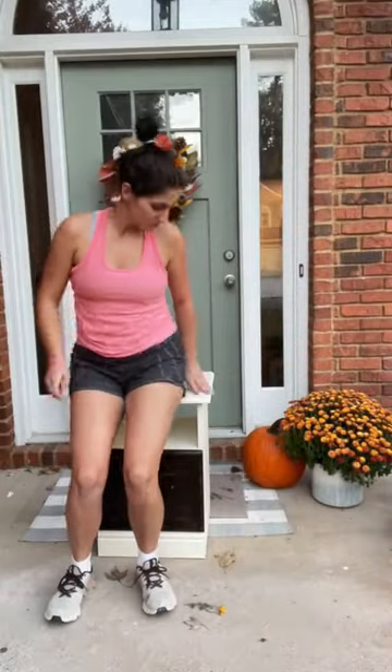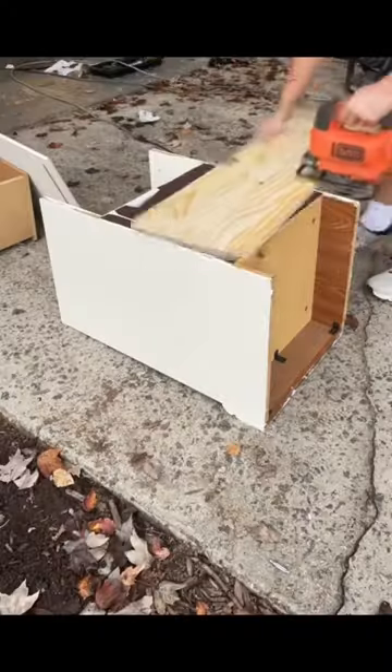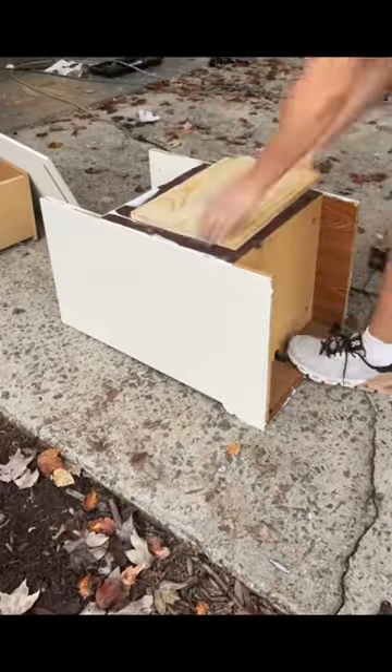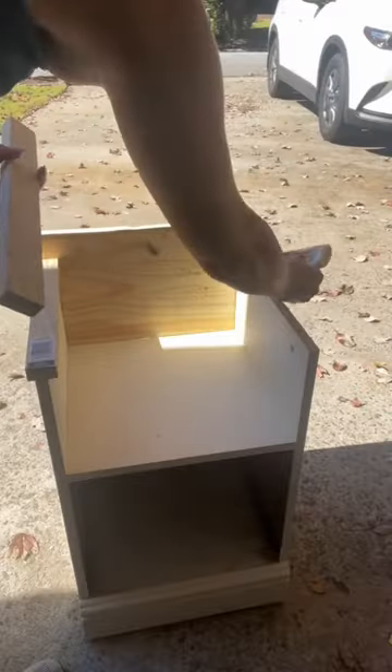This could be the cutest DIY ever. Let's turn this old nightstand into a chair. My brother's girlfriend is actually a teacher for the blind and visually impaired, and she sent me these chairs a while back and she was like, can you make something like this? I forgot that I had this old nightstand in my garage and I thought, let's give it a try.